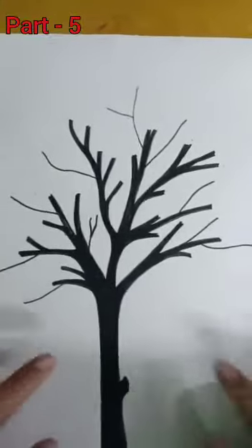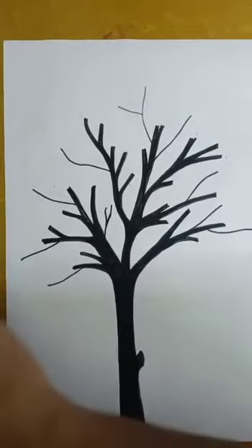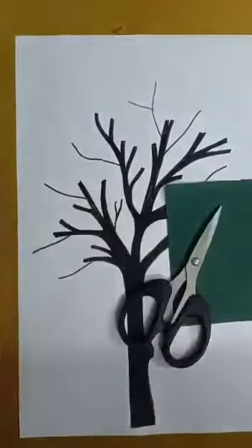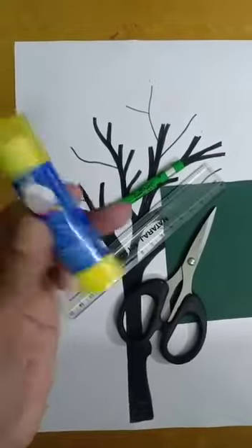Hello children, now I'm going to tell you another way of making a beautiful tree. This time we want colored paper — take green — and you can take one scissor, one scale, pencil, fabric glue or fabric stick.